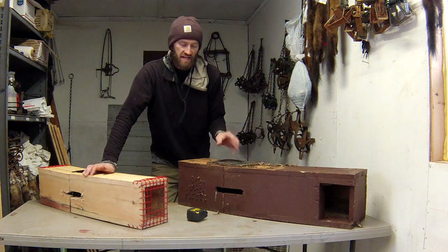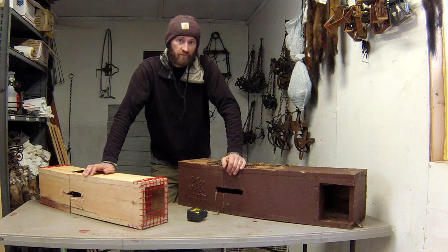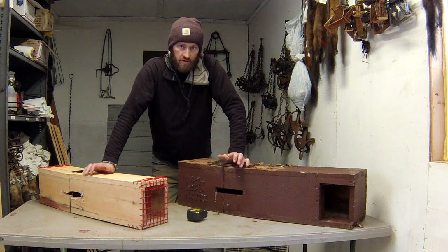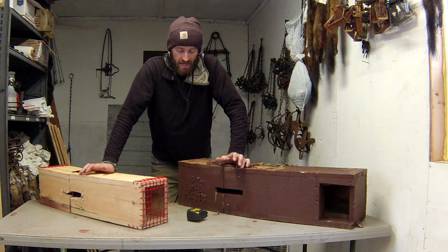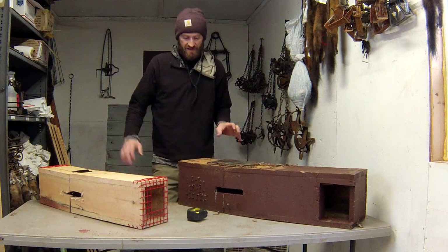I've had a lot of questions from Maine trappers asking about these lynx exclusion devices that we have to use to trap for fisher, marten, and weasel — basically to use body grip traps on dry land. Here in the state of Maine we are required to use one of these devices.